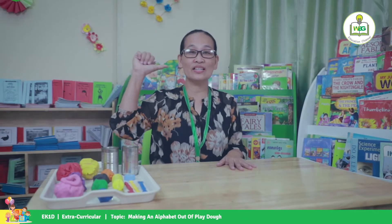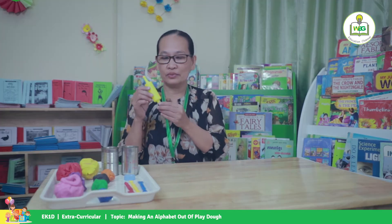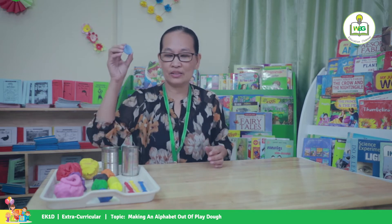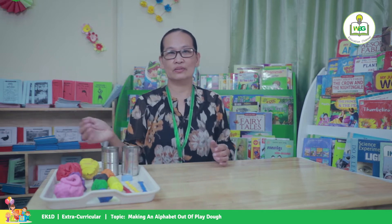Hello kids! Teacher Ina here. How's everybody doing today? For today's lesson we're going to have an activity about making an alphabet out of Play-Doh. The materials we're going to need are rolling objects or an empty can, bottle cup, plastic knife, and our Play-Doh. So let's start!